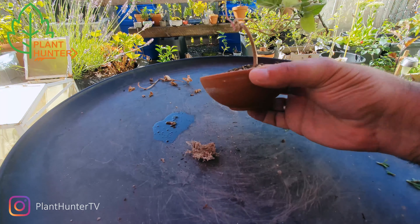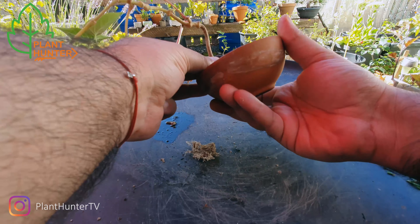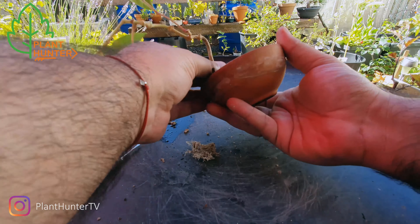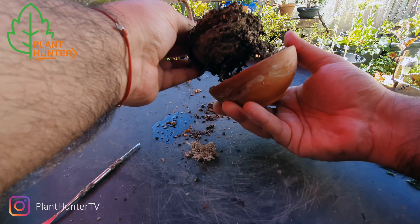So let's try to take it out from the pot. It's really fixed — I think there's a lot of roots in here.